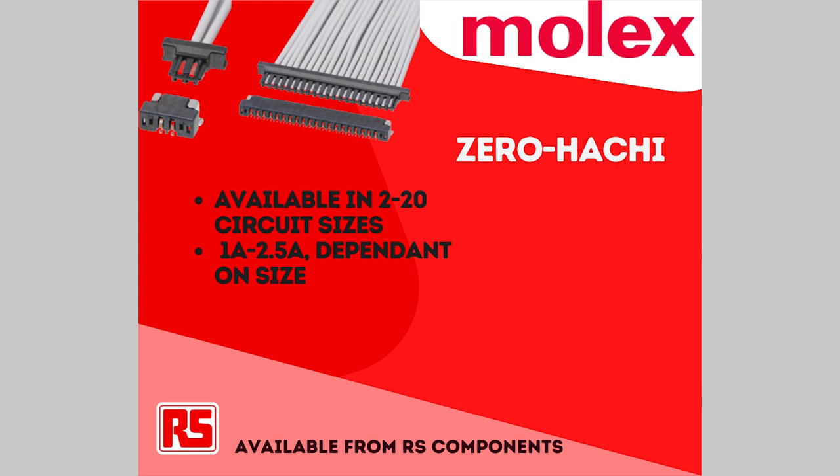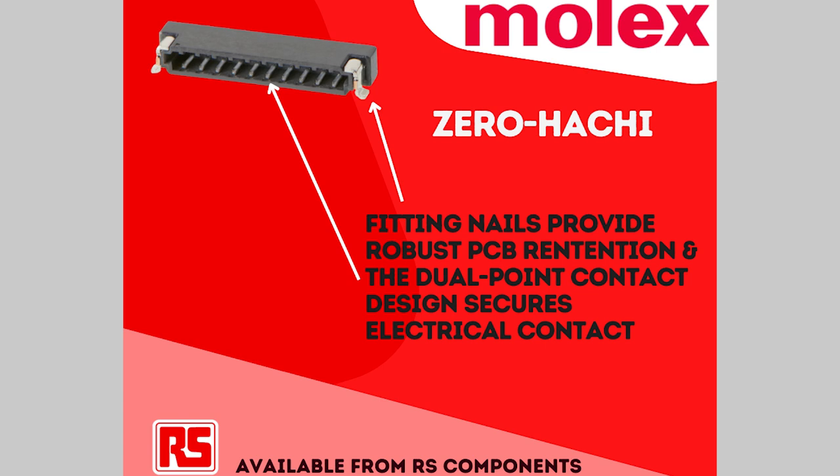One of the reasons it's important is that low profile, but there's more to expand upon. It has a wide range of circuit sizes, available in 2 to 20 circuit size, and will carry up to 2.5 amps in the smaller circuit sizes, up to 1 amp at the 20 circuit size. The header has fitting nails, which greatly improves retention to the printed circuit board. The two halves have a friction lock mating system, so they're nice and firm when mated together.